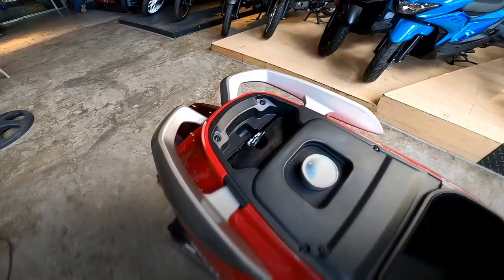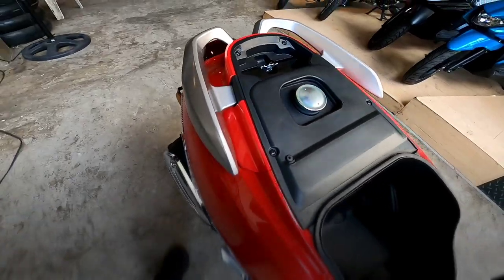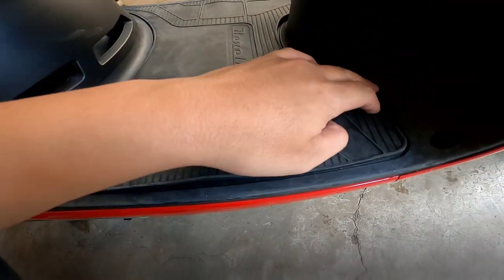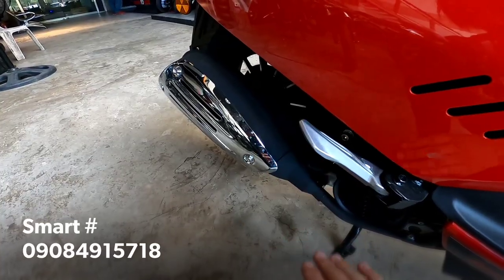Dito rin yung handlebar niya. Tapos yung frame number — dito. Yung battery, dito po nakalagay sa ilalim. Ito yung battery.